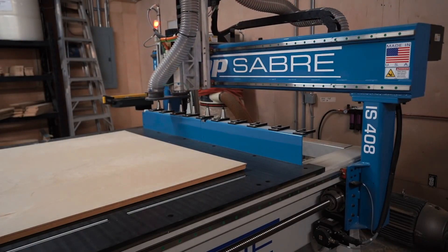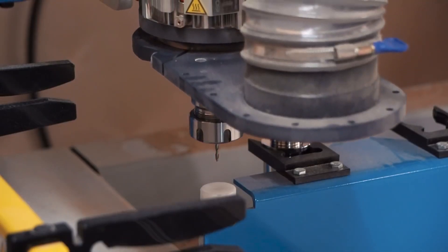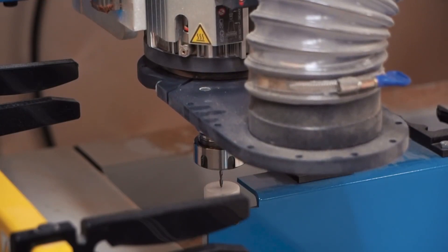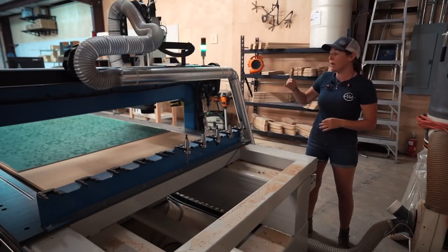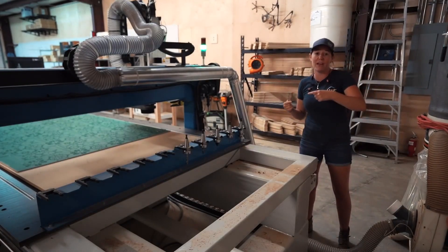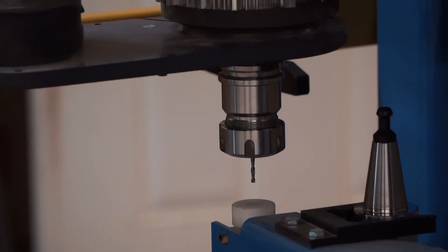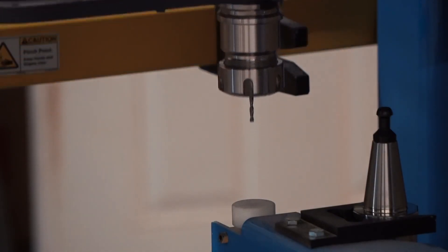Another thing the ATC eliminates is having to re-zero Z between bit changes. Whenever you put in a new bit it measures the height, so whenever it swaps from the engraving bit to the profile bit it doesn't have to re-zero — it can just automatically go in and start cutting. Watch how ShopSaver has incorporated the dust dock.